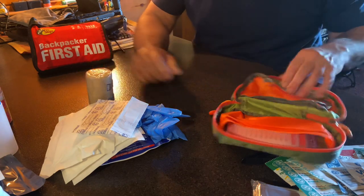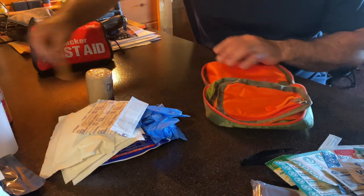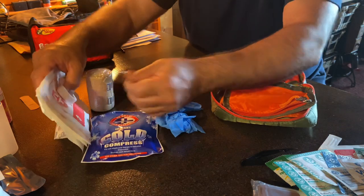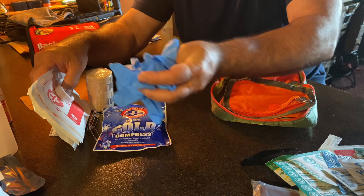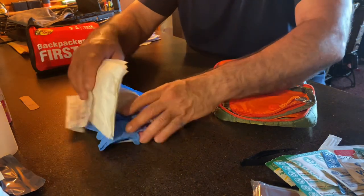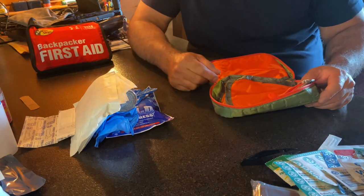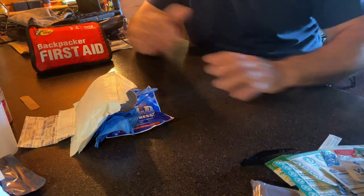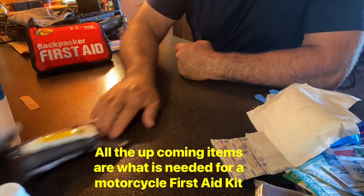The ACE bandage — we're going to keep that. So basically, the only things we kept out of all those items are some bandages, a little bit of tape, the pins — you never know, you can use those for something on the bike — the gloves, which you can always use to change your tires or clean your chain, and the bandages. That's it. That's all we're going to have out of all that stuff we spent $20 on. And you could probably go to the store and spend about $7 to buy all that.